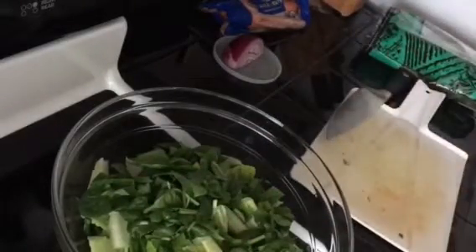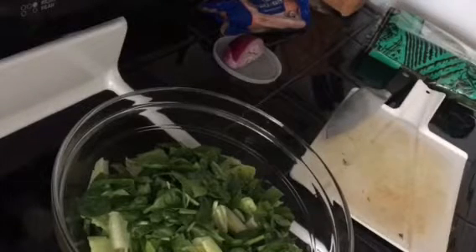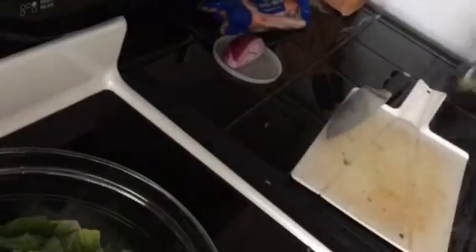Now one tip with the spinach to get it to last longer in the fridge: take a paper towel, fold it in half, put it in here on this side, flip it over, and do the same thing on the other side. It helps absorb the water and makes it last longer.